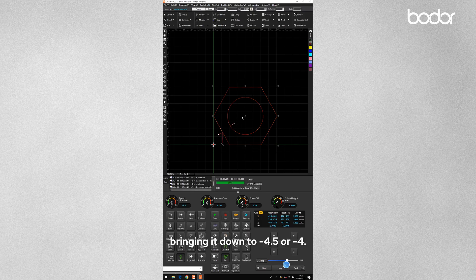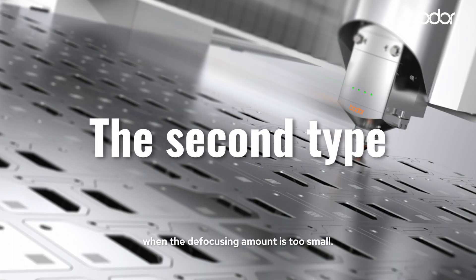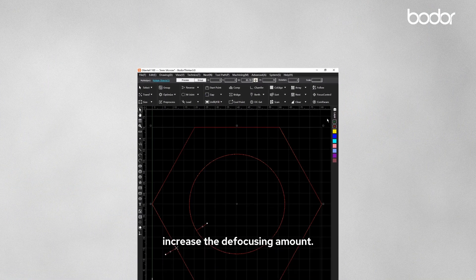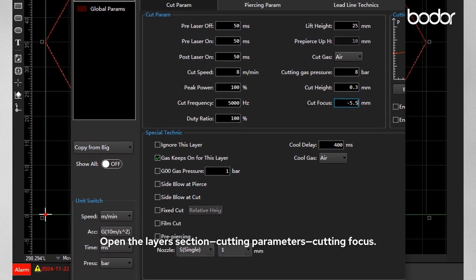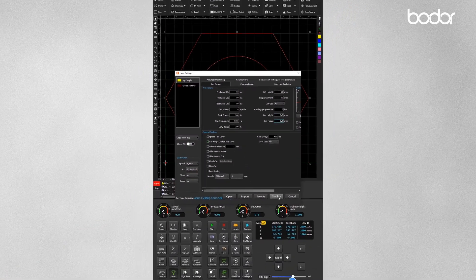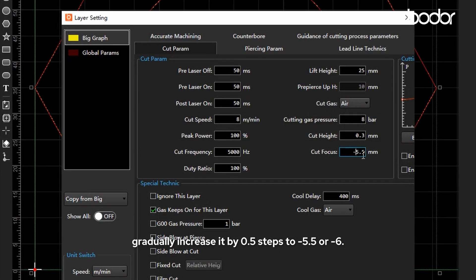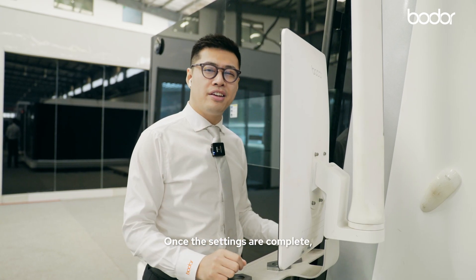Bring it down to minus 4.5 or minus 4. The second type of dross occurs when the defocusing amount is too small. To fix this, increase the defocusing amount — open layer section, cutting parameters, cutting focus. For example, if the current cutting focus is minus 5, gradually increase it by 0.5 steps to minus 5.5 or minus 6. Once the settings are complete, let's check the cutting results.